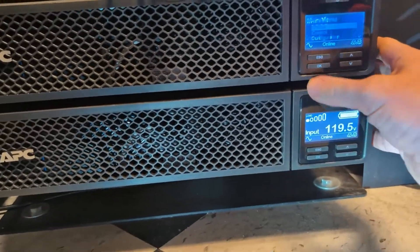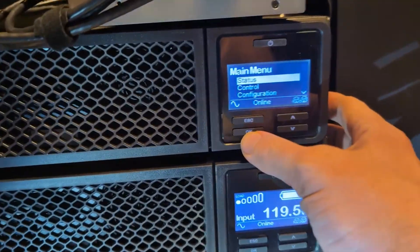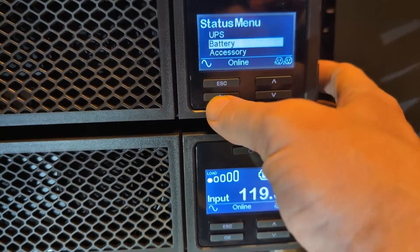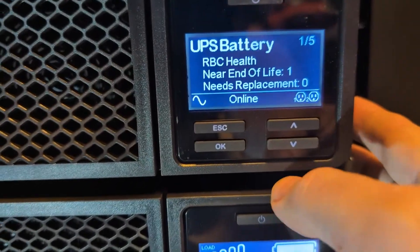To begin, you can check the battery health through the on-screen control panel. In this case, we're going to look at the battery, and you can see where it's saying near end of life.